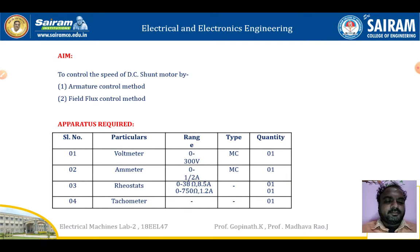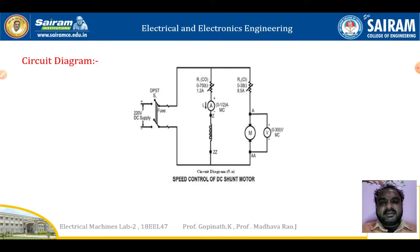The following apparatus are required to conduct this experiment: a voltmeter, an ammeter, rheostats, a starter, and a tachometer. Each one is required in the quantity and type mentioned in the table. This is the circuit diagram of the speed control of DC shunt motor experiment.